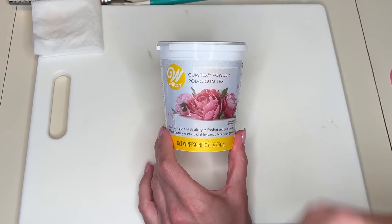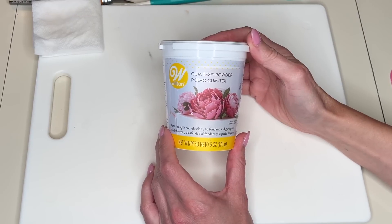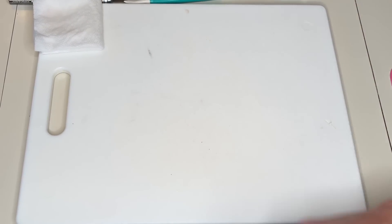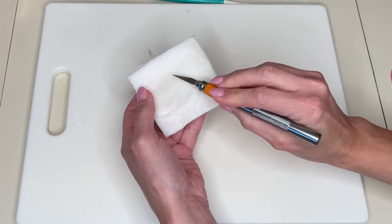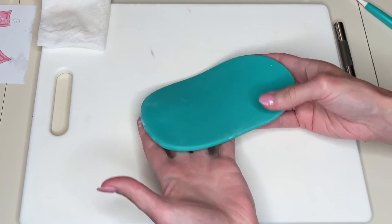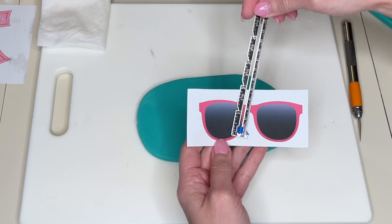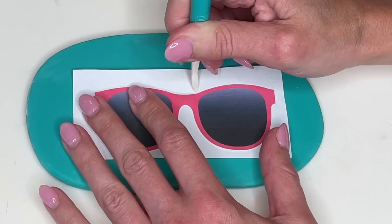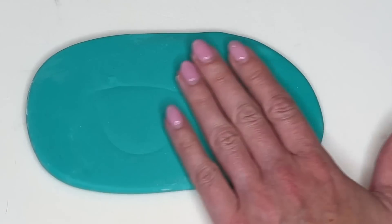I have gum-tex powder, tylose powder, CMC powder — it's all the same thing. I mix this into all of my fondant; I only use marshmallow fondant. When you mix this in and knead it together, roll it out, and let it sit, it's going to help the fondant set a little harder and make it so much easier to work with. I have a non-slip pad underneath my cutting board, a wet paper towel, an exacto knife, a Dresden tool, and a little bit of water. I rolled out my fondant a little thick — about a quarter of an inch — printed the template the size I want, and I'm doing my trace, cut, and smooth method to make all of these decorations out of fondant.